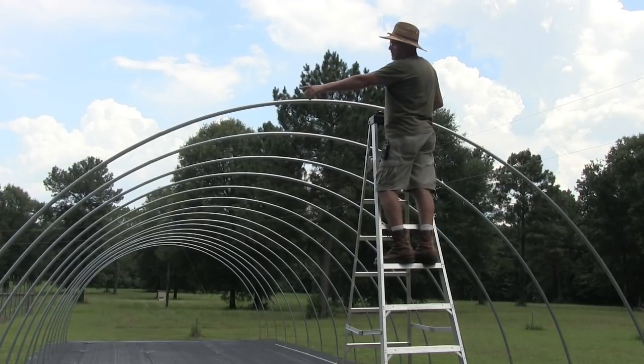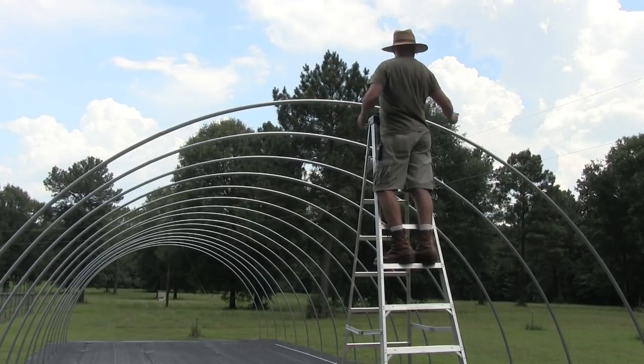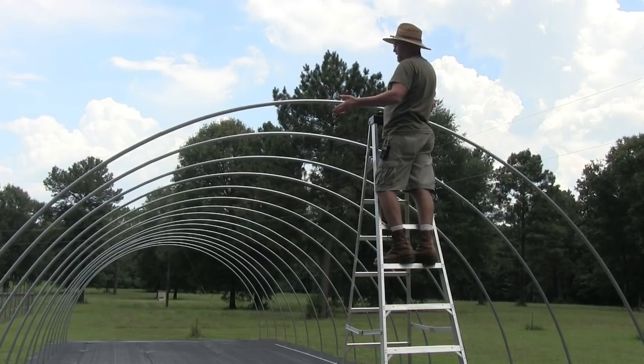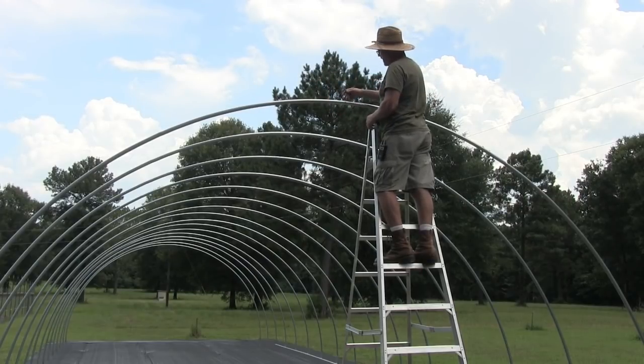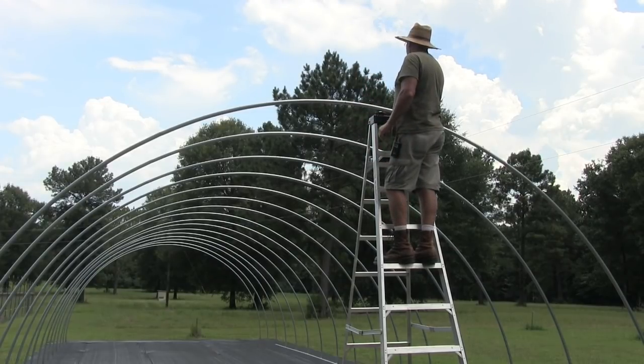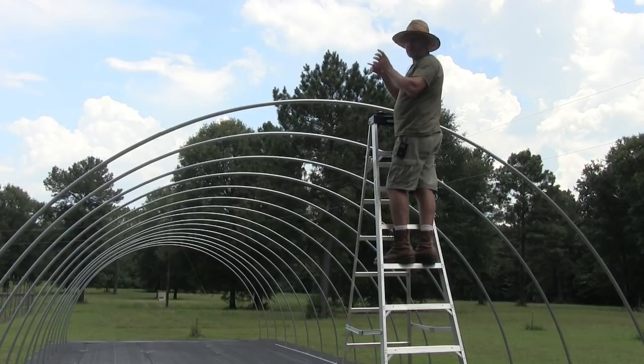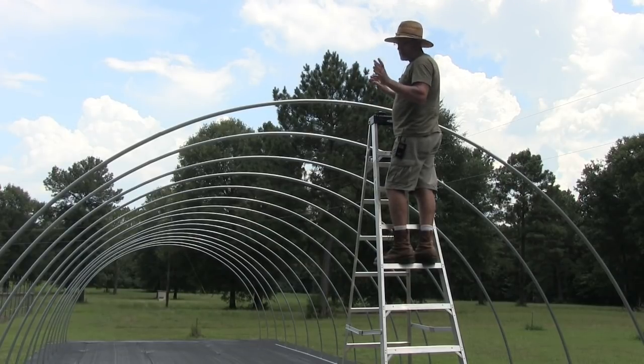I measured from this portion of the hoop — this section from where it started to where it ends — and it was ten feet three inches, so I went five feet one and a half inches and made a mark right there so I know I'm right in the middle. I'm going to do the same thing to the very last one, and the rest of them we can pretty much eyeball once we start hanging them before we tighten everything down.